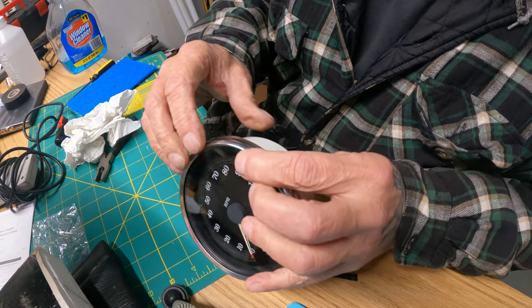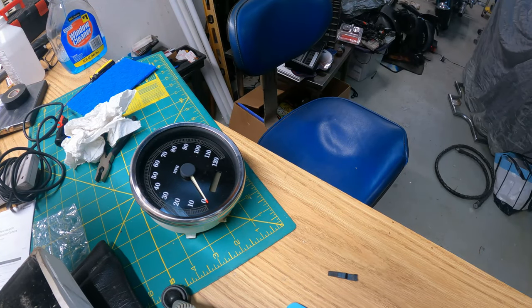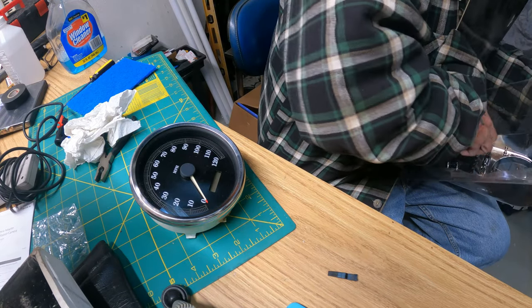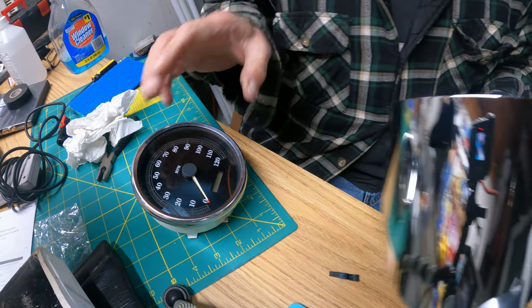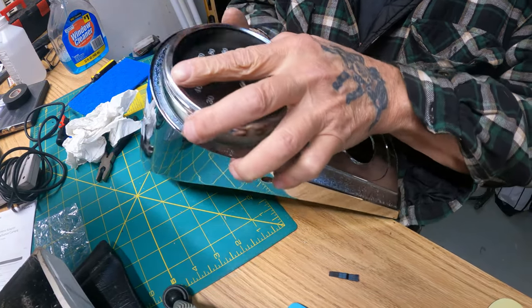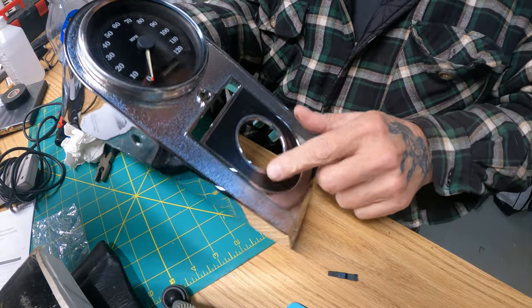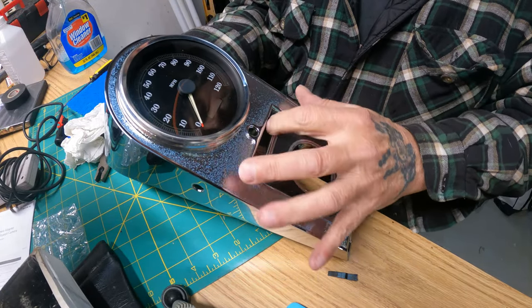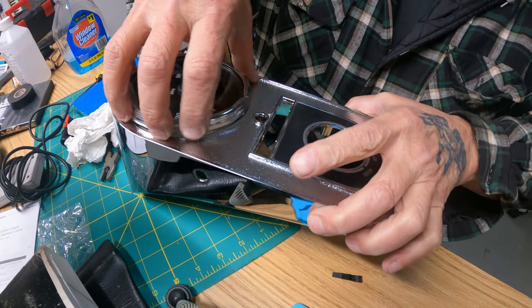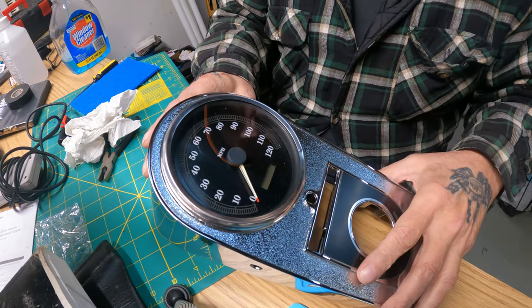That's pretty much all you need to do. This part here is going to be underneath the new bezel. So this new one sits in there like that — on the original one this piece is all faded out. You peel the back off and stick it on there — here's where the indicator lights go. This is brand new and it looks good. Might have to work on this a little bit more to get it a little flatter, but that's all you got to do to fix this gauge.